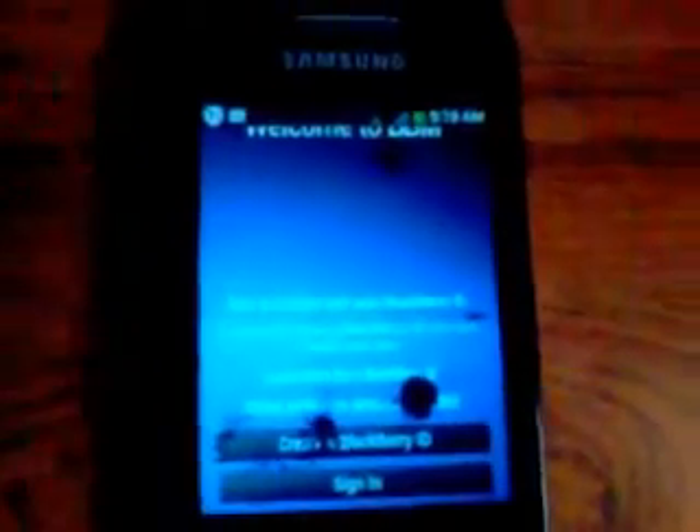You'll find the Welcome to BBM screen. You can sign in with a BlackBerry ID or create one. If you want to create an account, press once and it will take time to open the create page. The BlackBerry ID form includes: username (you can use your Yahoo or Gmail), password, confirm password, security question, recovery answer, first name, last name, country, date of birth, and so on.